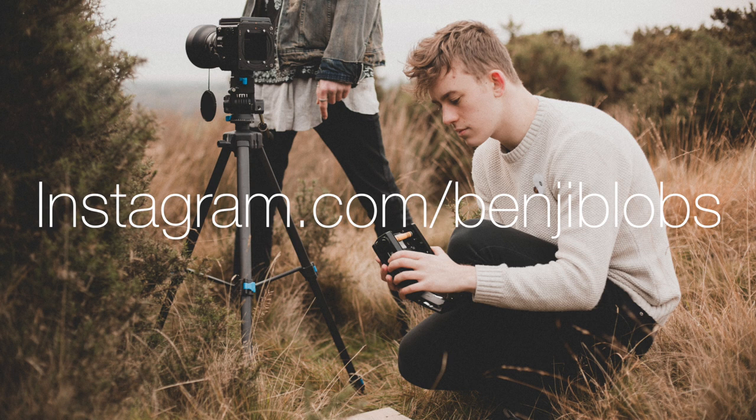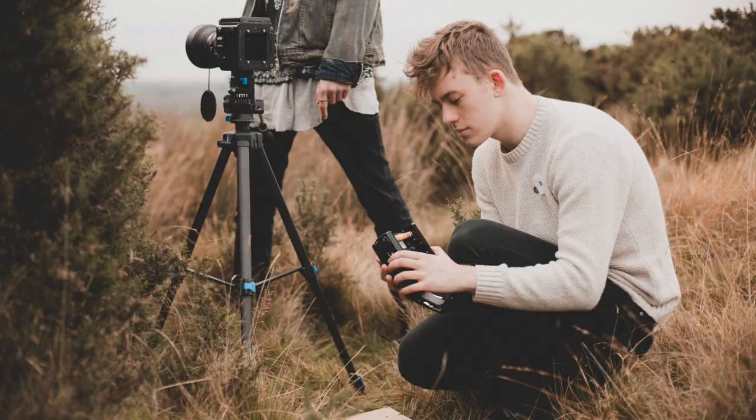All that remains is for me to thank you for watching and to let you know that if you want to see anything else, you can check out my Instagram which is on the screen now. You can subscribe to this YouTube channel if you enjoyed the video, give it a thumbs up if you found it helpful, and leave a comment below and let me know how you get on — thank you!